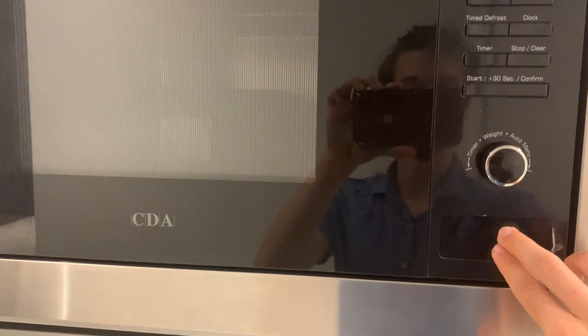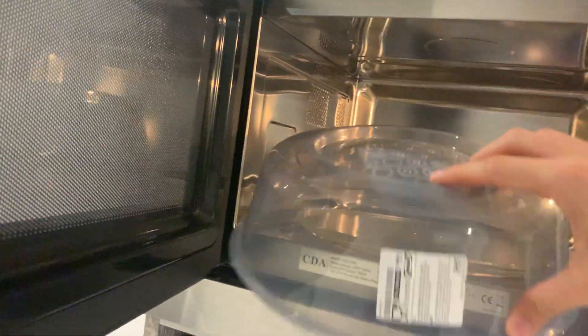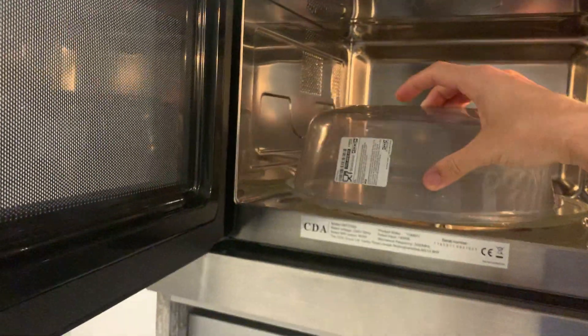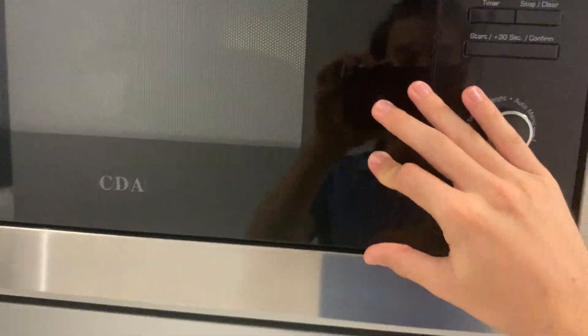To use the microwave, press that button to unlatch the door, which will open it. Take the microwave cover out, place the dish in with the food, place the cover on top, then close it.